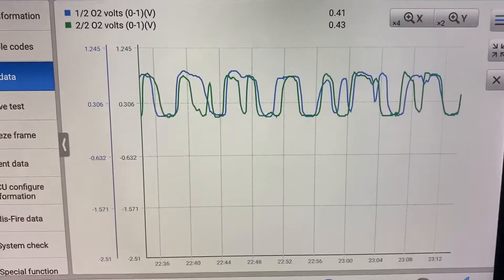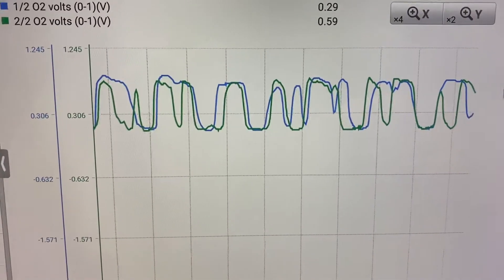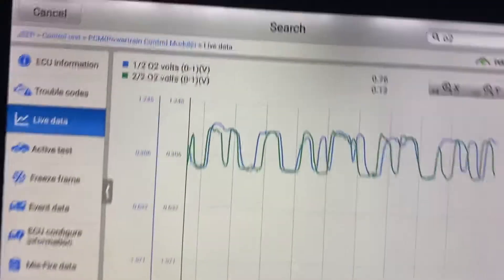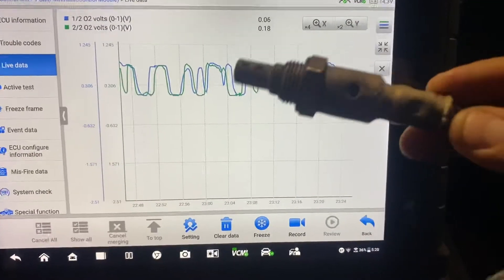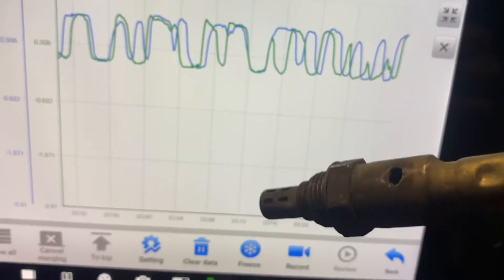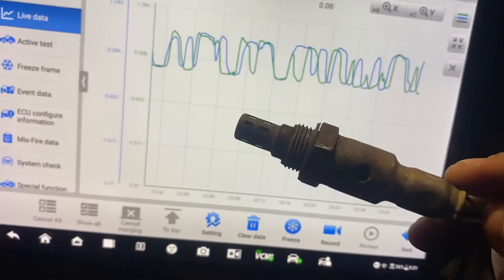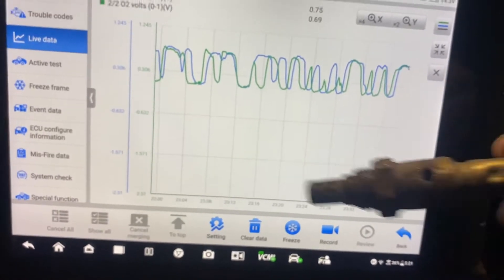This is the live data. I already fixed it — I already changed the oxygen sensor. This is the bad one right here. I don't know what happened, but it has a hole — an internal issue inside this oxygen sensor.